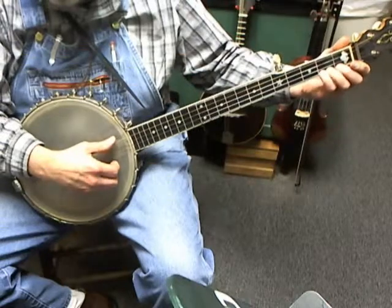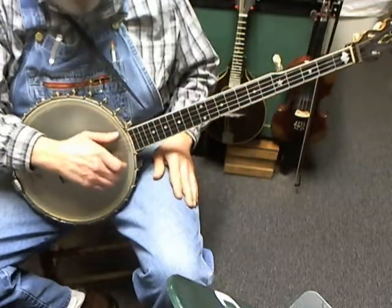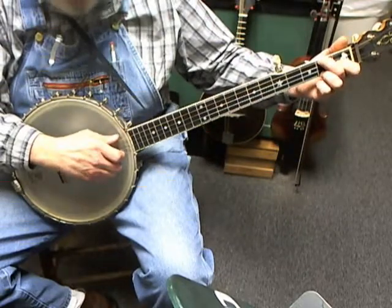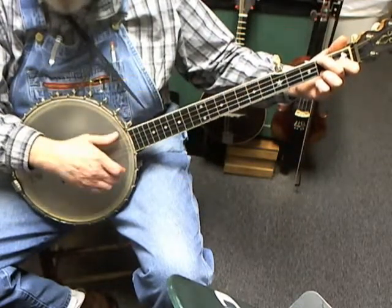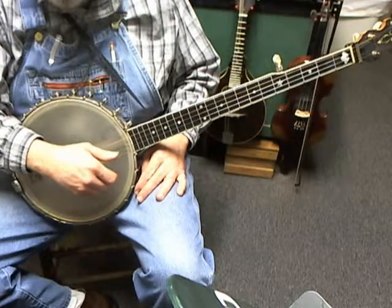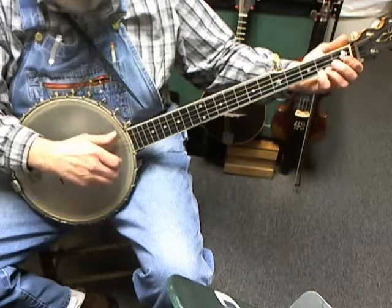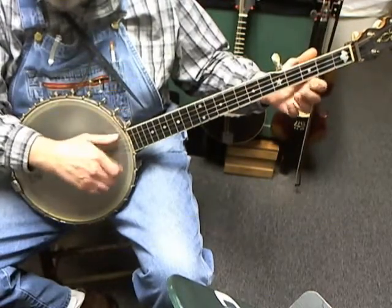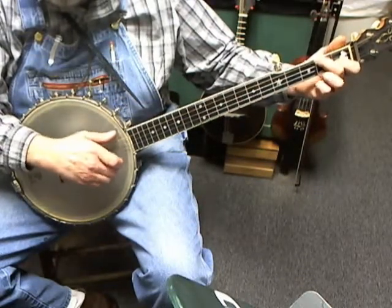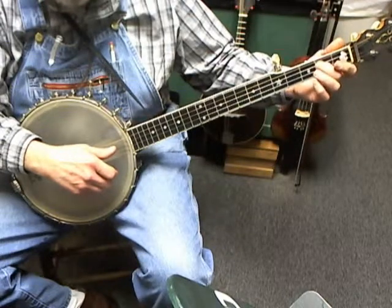In Cripple Creek, you start on the first string second fret, pick and slide to the fifth fret, then brush bottom. Then pick the first string, second string, go to a C chord and pick the second string, the first string, then back to an open first string and brush bottom. From the second fret on the first string: pick and slide to the fifth, brush bottom, open on the first, open on the second, go to a C chord and play two, one, open on the first, brush bottom.